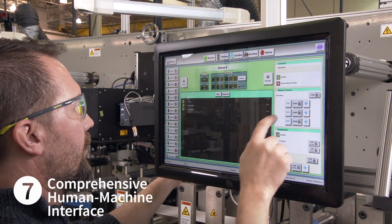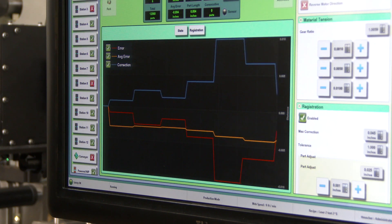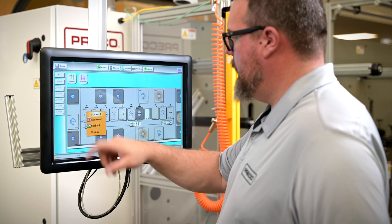An easy-to-navigate HMI allows operators to gain real-time process information, make changes on the fly, and save recipes for future runs.